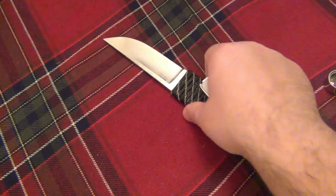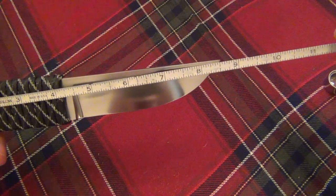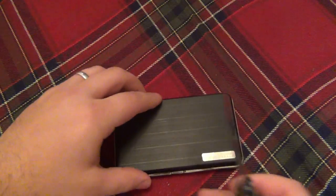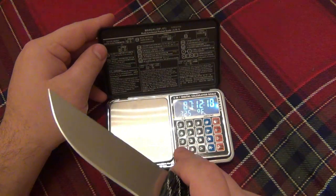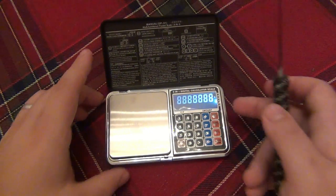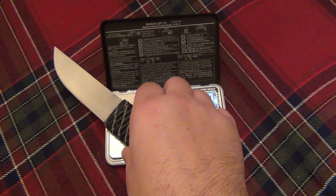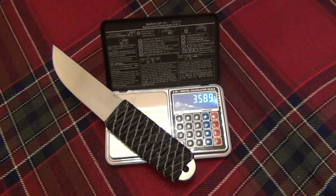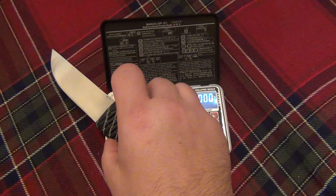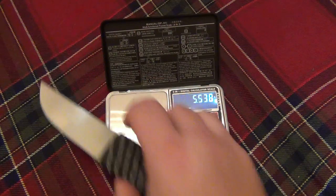I'm going to give you a quick weight and measurement since there's no real retail site where you can just get that information. This one comes in about 8.5 inches. We're going to weigh this in ounces — it's a little tricky because of the size — five point zero seven ounces.